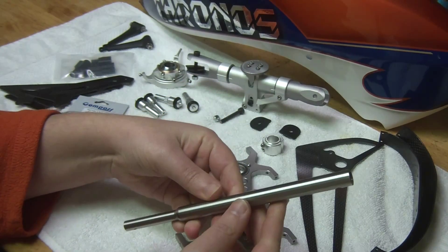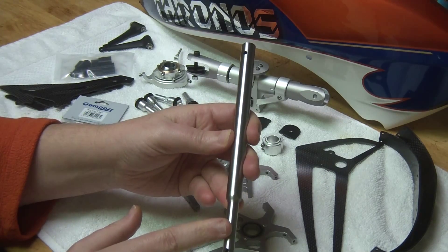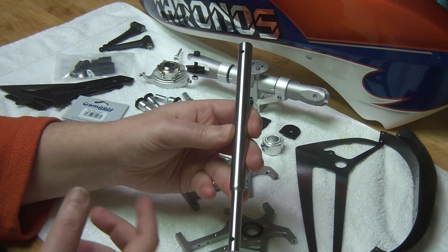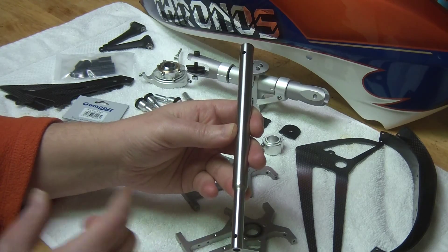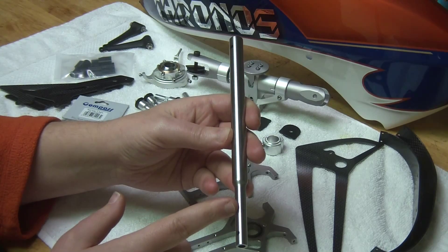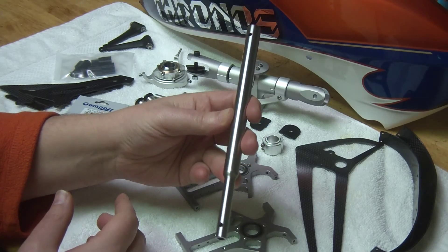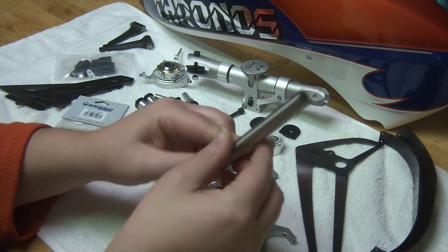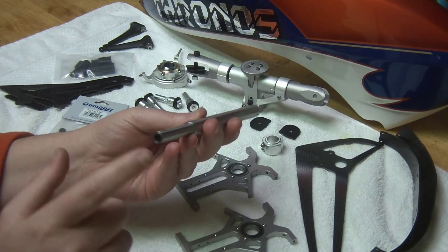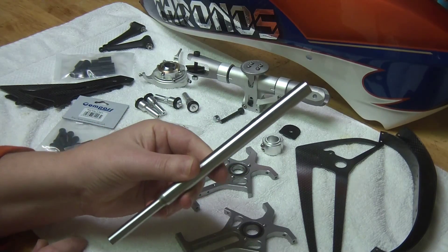Here's the main shaft - this thing is just impressive. It's 14 millimeters and it's stepped down to 10 on the end, so you get to reuse your delrin main gear and the tail pulley. The bottom bearing block also stays the same, keeping parts similar - no need to re-engineer what you don't need to. It's hollowed out on the top and also has a two-stage hollow on the bottom as well, so very nice piece of work here.